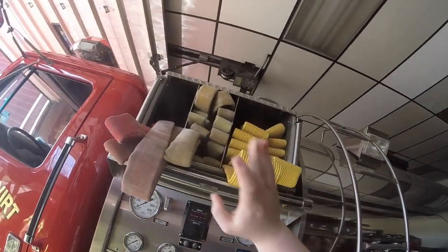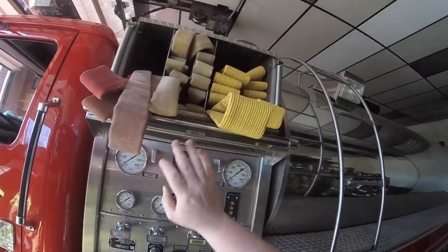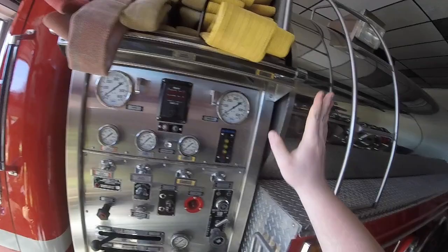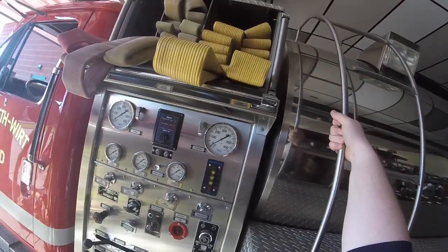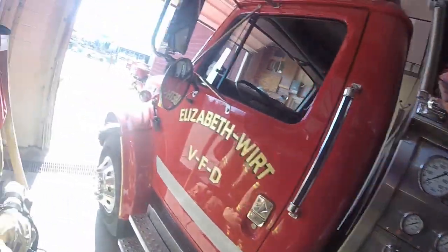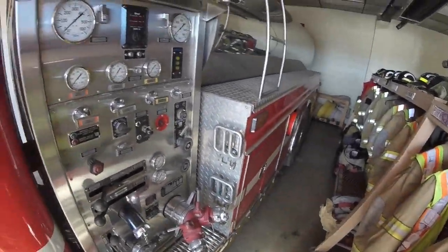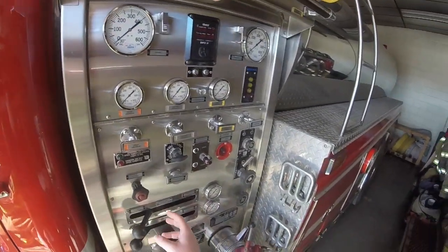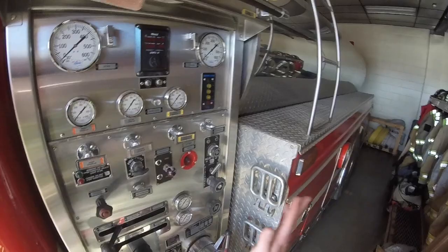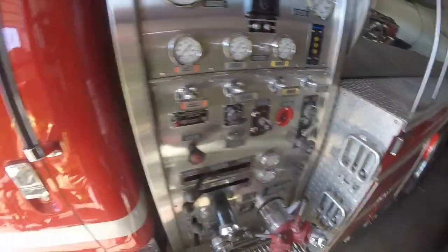We have a cross lay on this truck, a one-and-three-quarter-inch line, and we have the three-inch hose. If you need to set up a blitz line or something, we can do so on this truck. So that's how we pump our tanker, and to disengage the pump, throttle it down, shut down your discharge, and just shut everything down in the reverse order of how you opened it up.